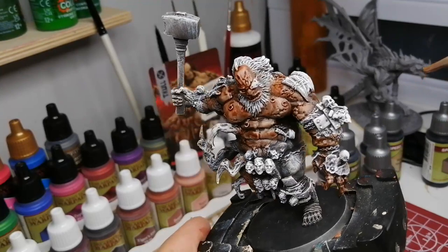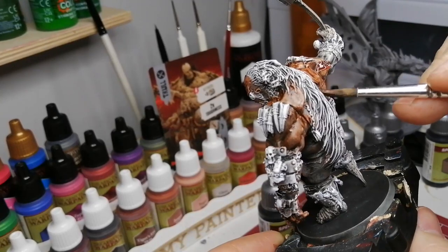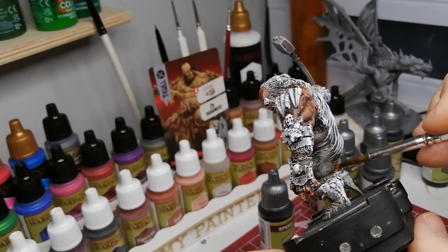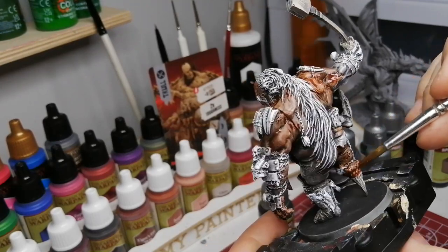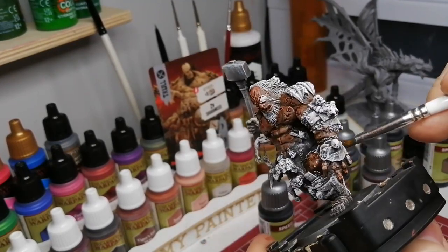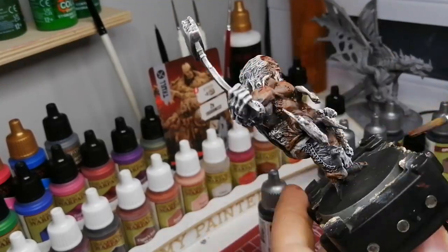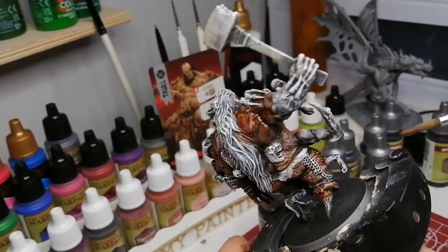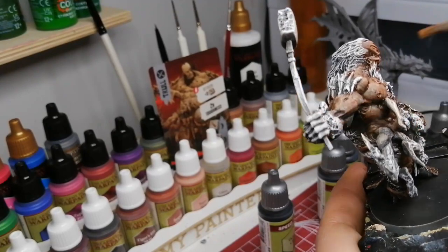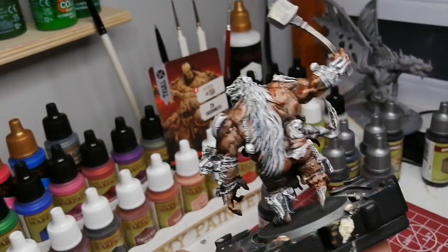That really gives a huge highlight tone for this big miniature. As you can see, I'm starting off with a Speed Paint — the new Speed Paints Warrior Skin. It was a bit lighter on the bottle, and I haven't painted the bottle caps like everyone else to see what they actually look like — I like to be a little surprised sometimes. This Warrior Skin really has a nice tan to it, darkens down the skin nicely. I'm glad Army Painter came out with different skin tones in their Speed Paints.